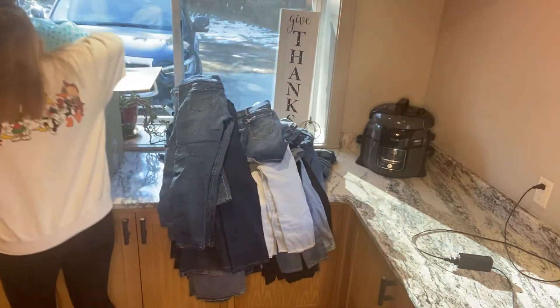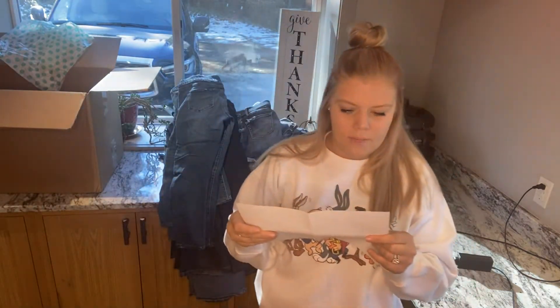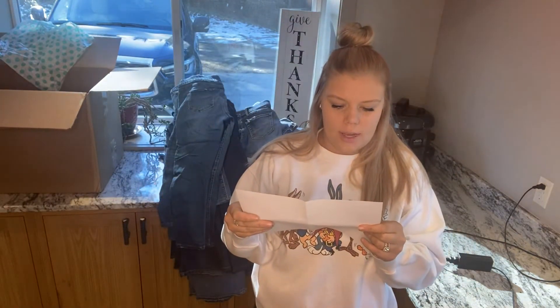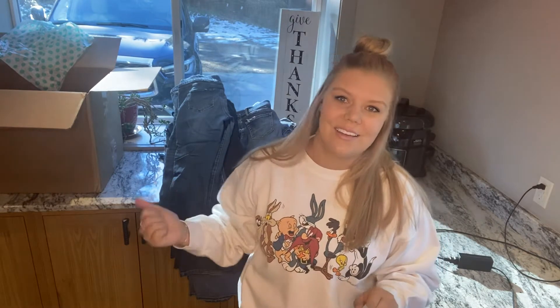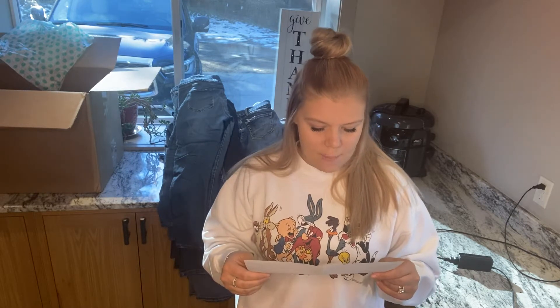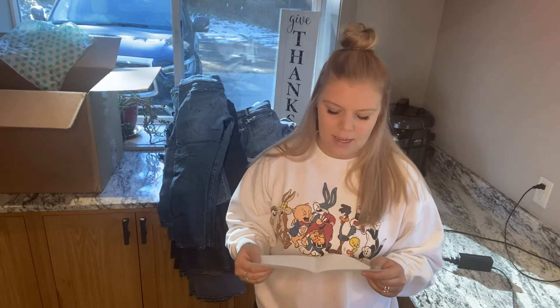I'm gonna grab this receipt here. So it's a rescue box, DIY denim, 50 pounds. I am in my kitchen because the box is really heavy and I didn't want to carry it upstairs. I paid $60 — I feel like I had to pay shipping, but I tried to use a free shipping code and it told me I couldn't on a rescue item. But I did have credit, so I just used that credit. I didn't pay anything out of pocket.